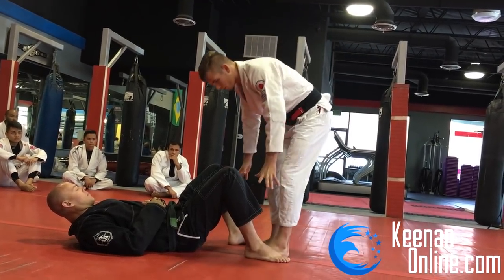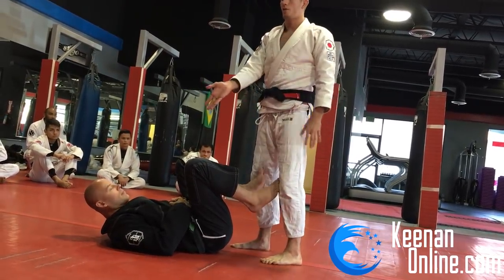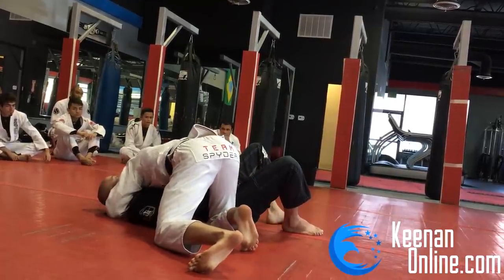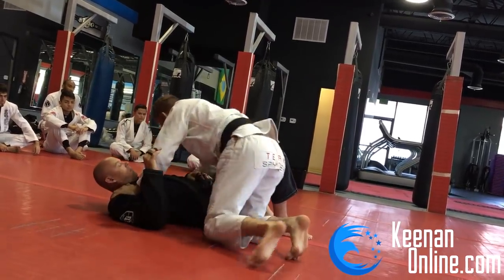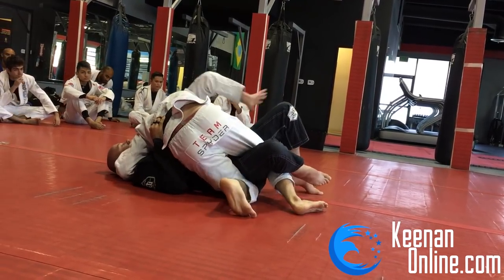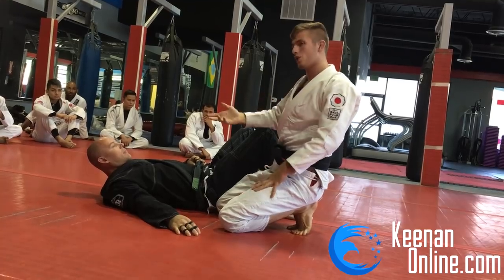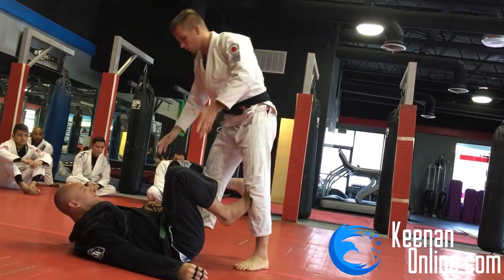Passing the guard entails getting around his legs and getting to a dominant position like side control. I have to somehow navigate my way past his legs and get him down into a position where his legs don't have control anymore — that is called passing the guard. If I'm still in his legs in any way, that's still guard, and I have to find a way to get past that to reach a dominant position. Most of the game of jiu-jitsu is either passing the guard or playing the guard.